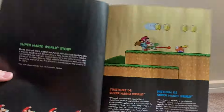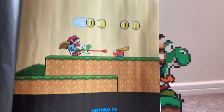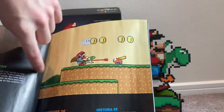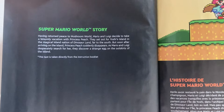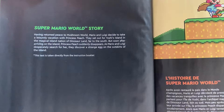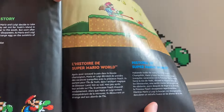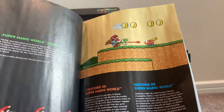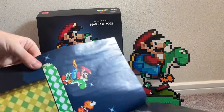When you open the instructions you actually get a little story from Super Mario World — which is incredible that they added this in. There are renders of Mario and Yoshi, a render from World 1-2 on Yoshi's Island with coins and plains, and the text tells the Super Mario World story: 'Having returned from Mushroom World, Mario and Luigi discover...' It also provides the story in multiple languages, which is very convenient.